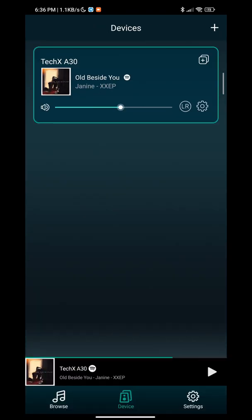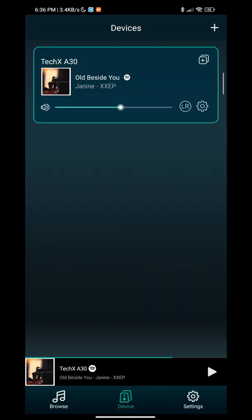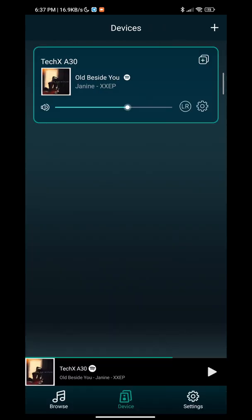That's about it — nothing much. It's really simple and straightforward. You can control your volume here. That's about it for this setup video. Thank you very much and goodbye.